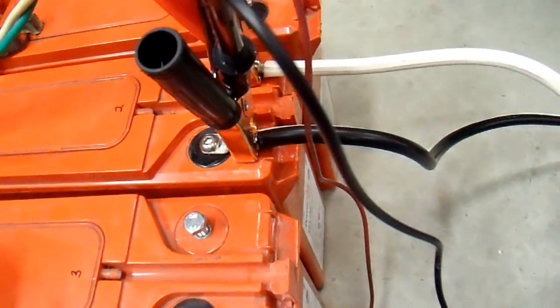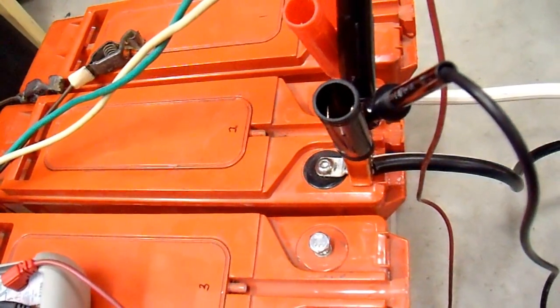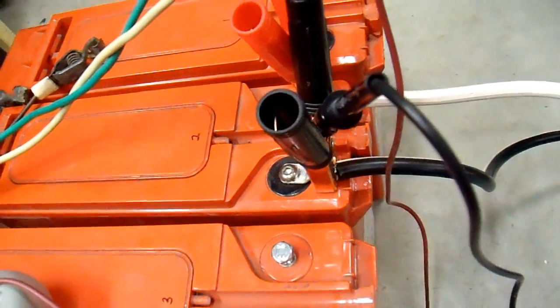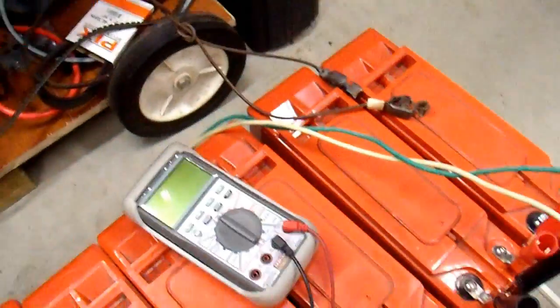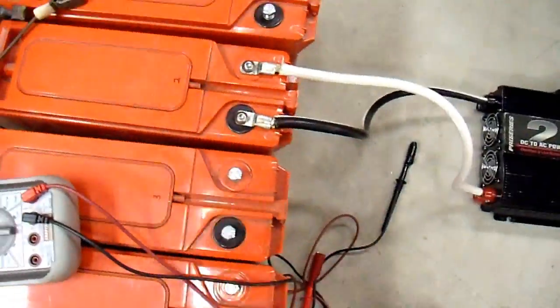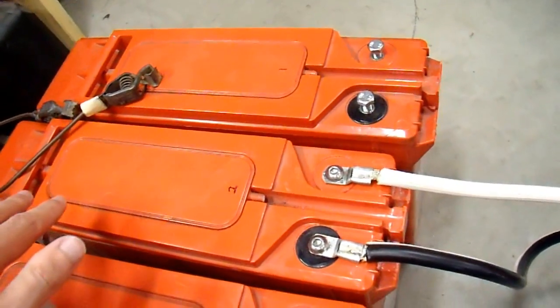I'm going to do this load test again and hopefully the capacity will be back to about where it should be. I did one heavy cycle already with this load and the recharge, and that should help significantly break up some of the sulfation and equalize the state of charge in all the cells. But I'm going to do one more step. After charging it, we need to basically overcharge this battery in a limited, controlled manner in order to force current through the cells so they can equalize.